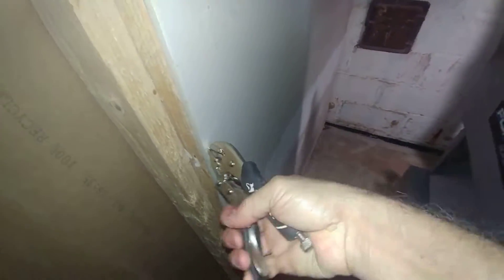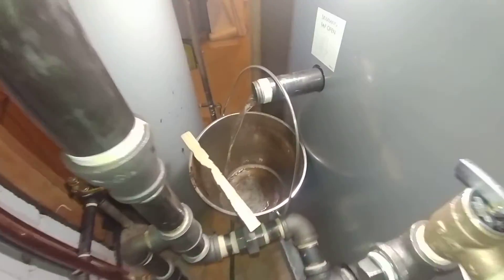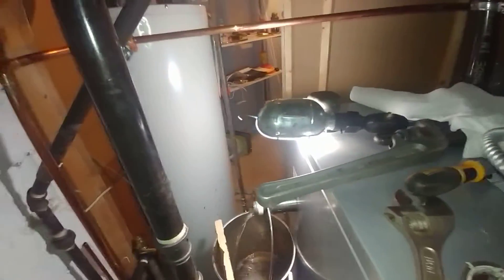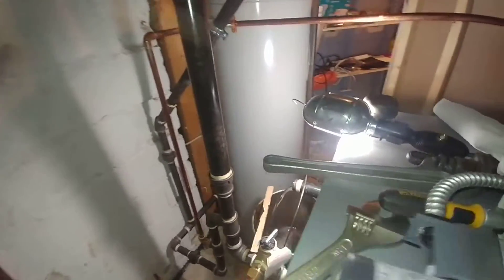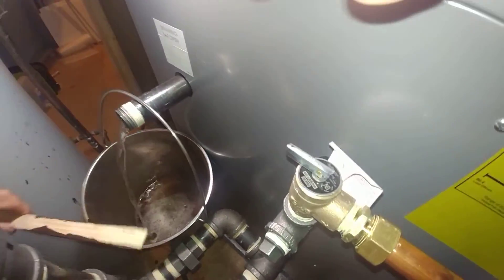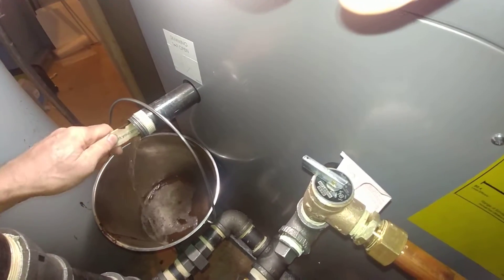There we go. I can hear it pouring, but I've got to get that out. There's our skim. Probably going to shut that down. There we go.